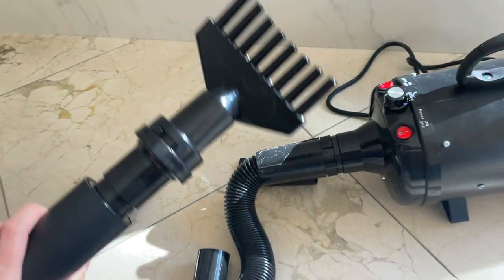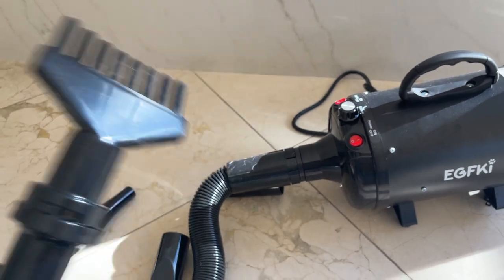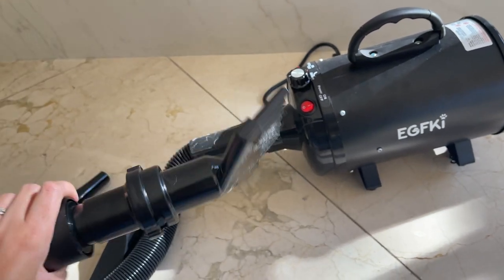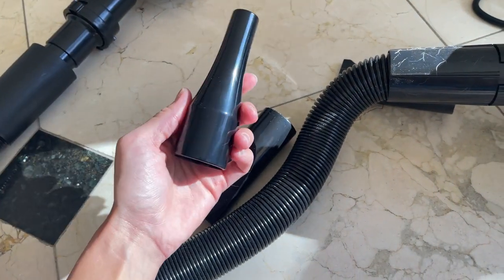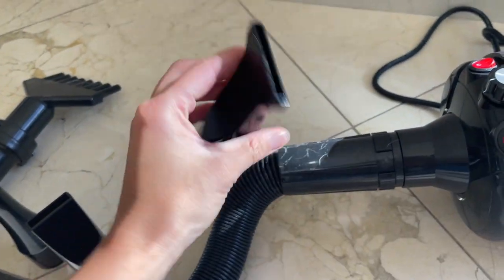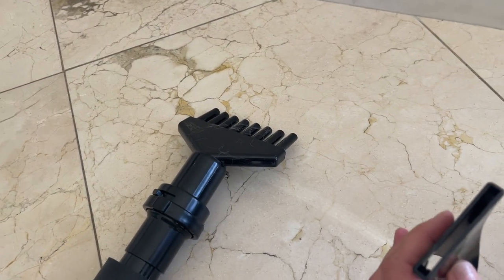It comes with four different nozzles. This is the one I use the most — I can use it inside her fur, kind of brushing her, and I feel like this one dries her faster. But you also have this nozzle right here, this one, and this one right here. I also use this one sometimes, but this one is the best one.